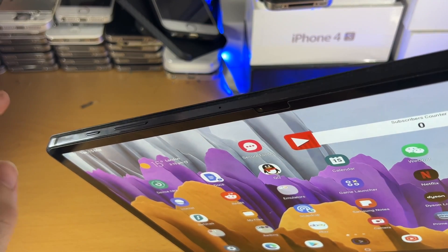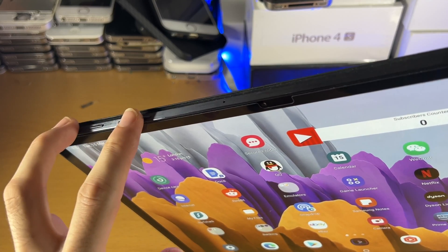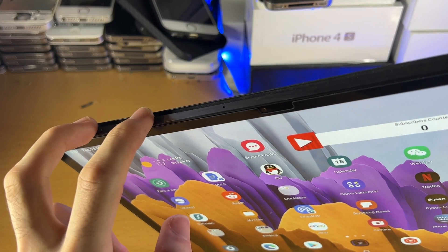Don't click and release, because that will just lock the device or take a screenshot. What you're going to do is click and hold, and keep holding until you see the power down menu. Let's do that together.